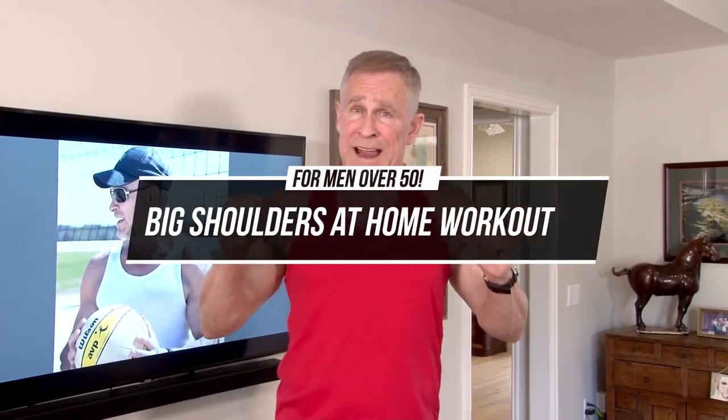Hey guys, I'm Mark McKillie with Live Anabolic and today I'm going to step you through four different exercises specifically for our shoulders.